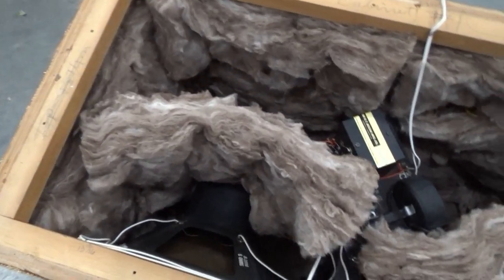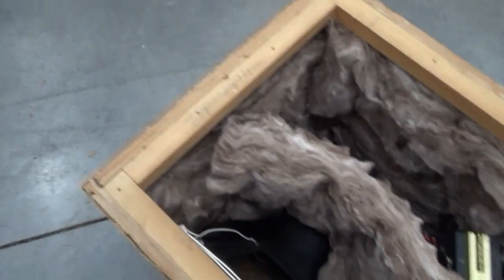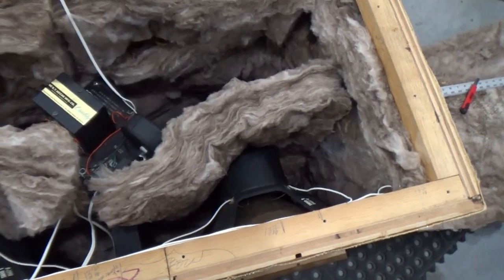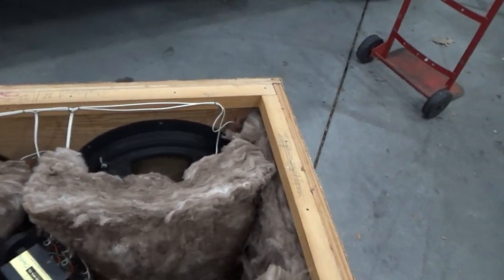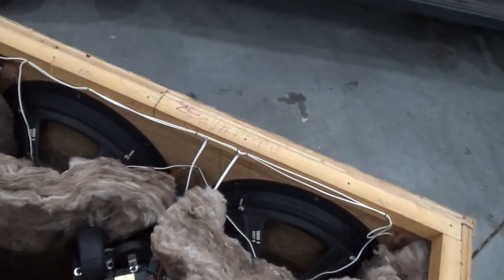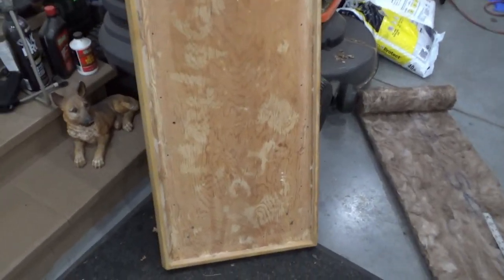I had to put insulation on the top, the back, and the sides. I've created the curtains. I've got to do a little strip here because the other speaker had a strip right underneath the woofers.